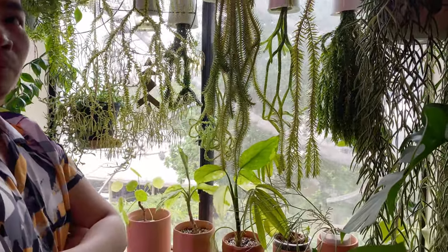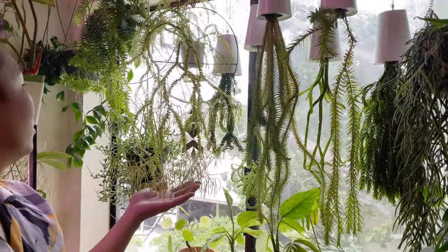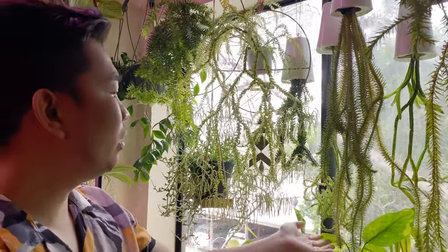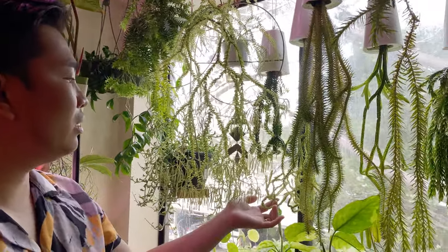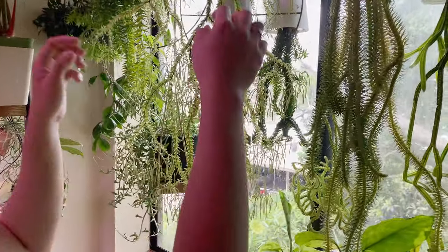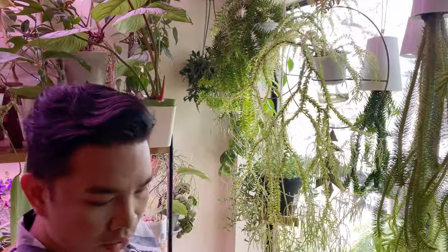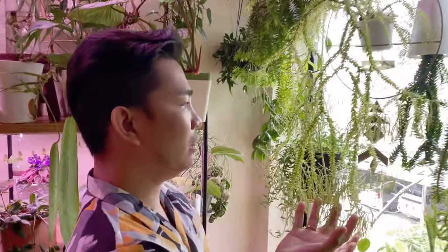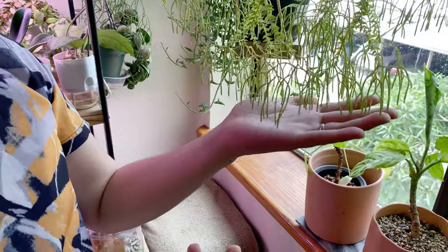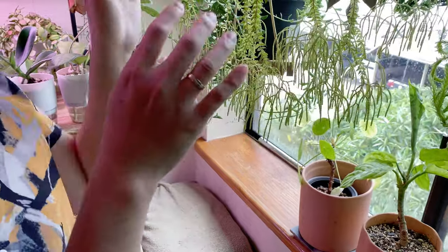And how fast do these grow? Like how long have you had something like this? This one I've had since 2019, and this one is also 2019 — I got them at the same time. This one was just this long when I got it and then it started to fan out like this. Looking at the bottom, it looks so different. Yeah, because they were still closed — when they mature a little bit, that's when the leaves open.